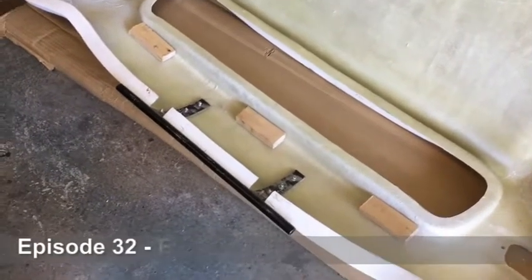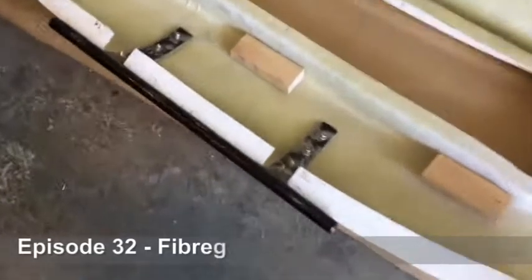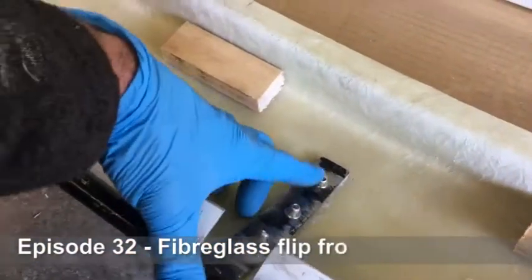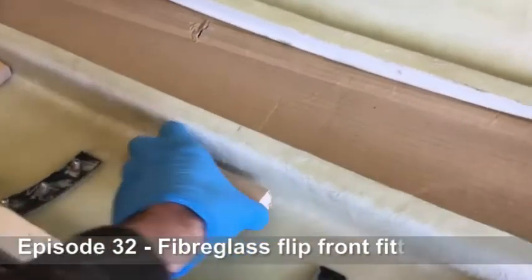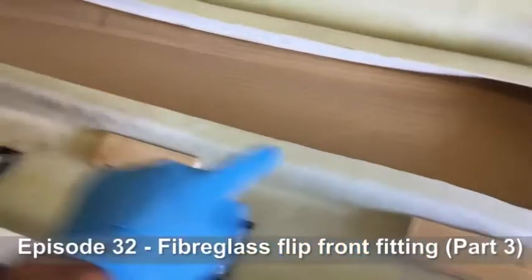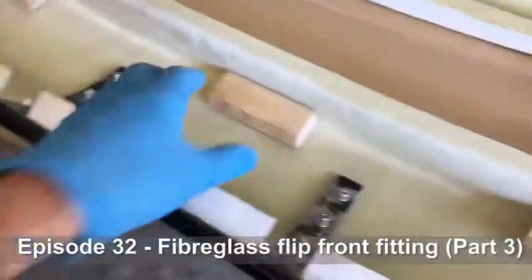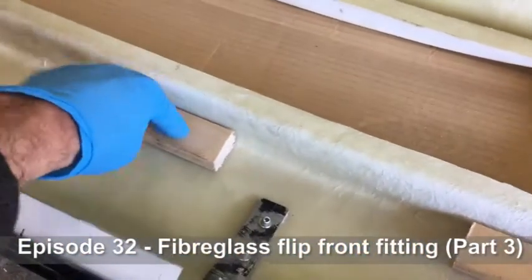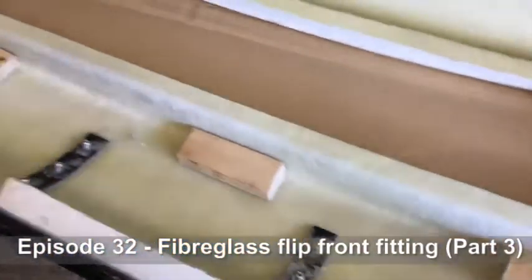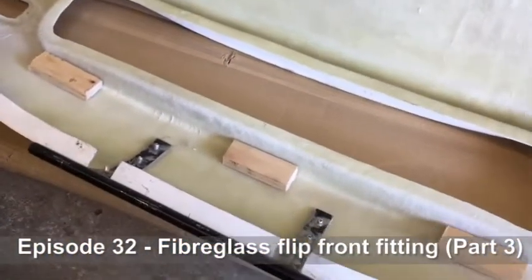Getting ready for fiberglassing now. The front bracket is mounted to the flip front with four rivets on each side. I've cut some small wooden blocks and I'm going to mount three of those across the front of the flip front. Once they're fiberglassed into place, they'll make a great place to screw in screws for mounting up the wiring loom which will come across the front here.